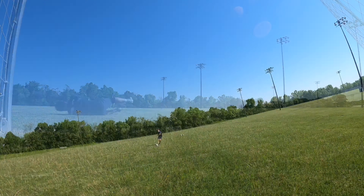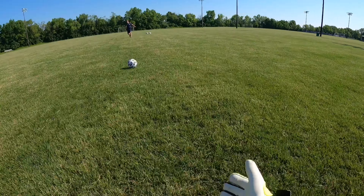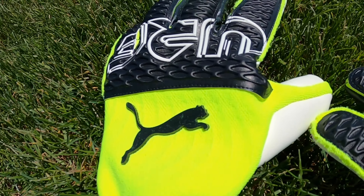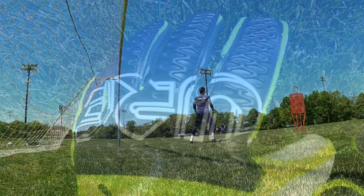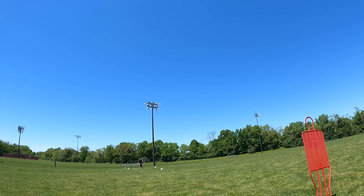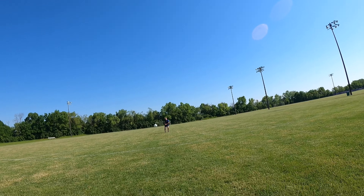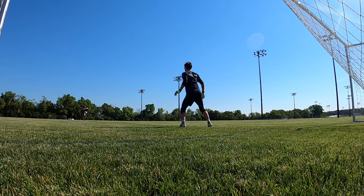Hi guys, Josh from Goalkeeping365. Today we're reviewing the Puma Future Z Ederson Edition Goalkeeper Glove. This glove is made for Ederson, who plays for Manchester City, the champions of the Premier League this past season, and the Brazil national team. So let's jump right into the features on this glove.